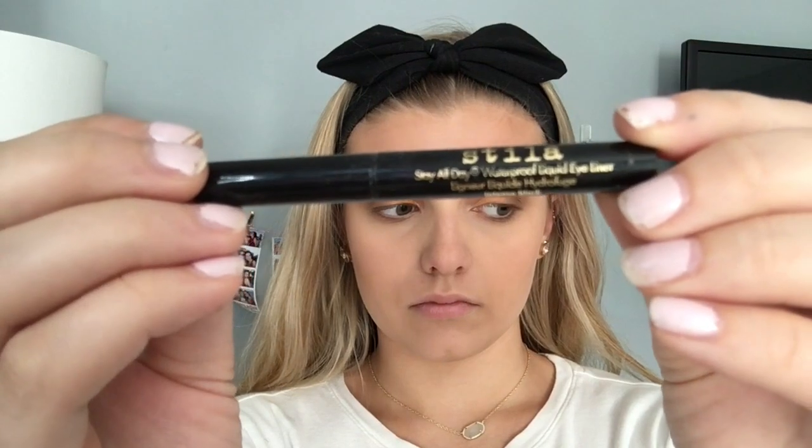And then I'm going to be taking this Stila eyeliner and I'm going to be drawing it under my more prominent features that I want to stand out — like under my jawline, under my cheekbones, down my nose, around my eyes, and on my forehead.